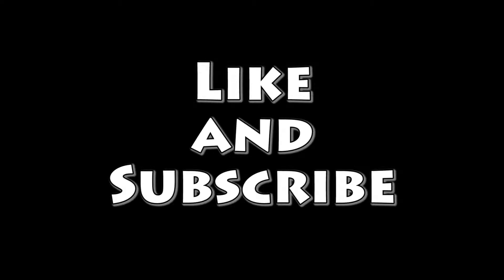Hope you guys like this video. I hope you guys enjoy my editing and stuff like that, all those features. Like, subscribe, and I will catch you in another video. We'll see you in another video. Thank you.